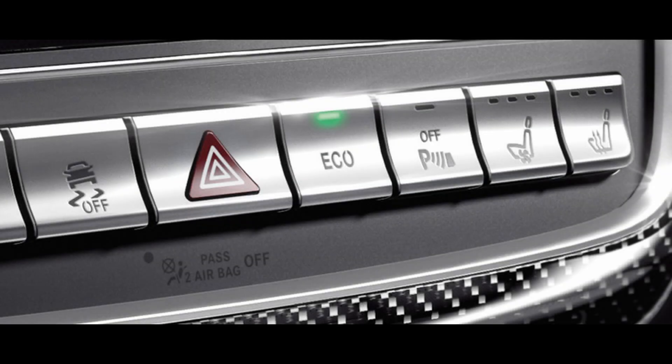The vehicle Start-Stop function temporarily switches off the engine while the vehicle is at standstill to cut consumption and emissions, most of all in urban as well as stop-and-go traffic, to boost the range of the vehicle.